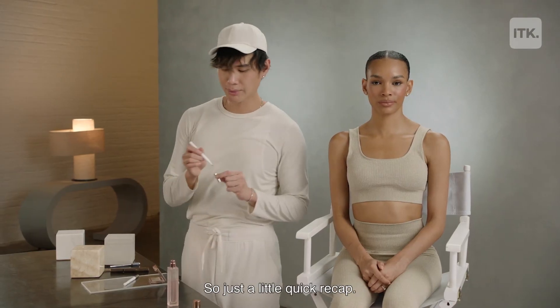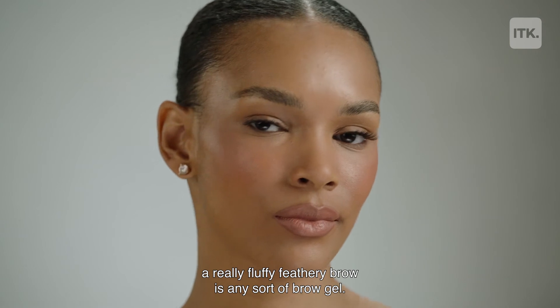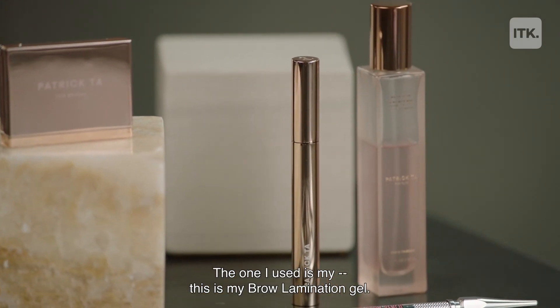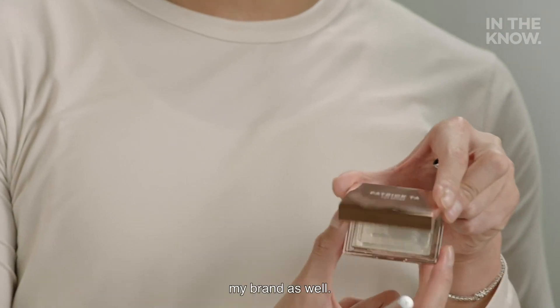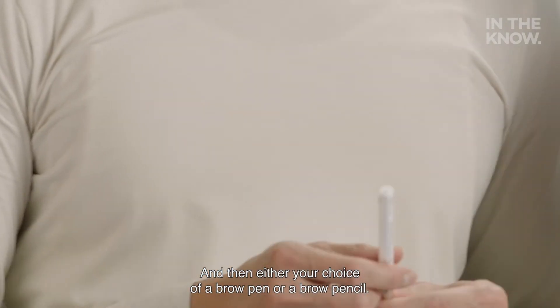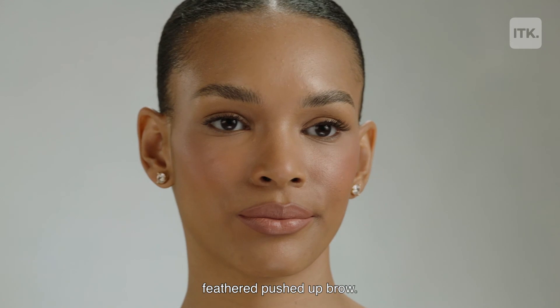So just a little quick recap. Some of the products that you are going to need to create a really fluffy feathery brow is any sort of a brow gel — the one I use is my brow lamination gel. If you want to use a shaping wax, this is actually from my brand as well. And then either your choice of a brow pen or a brow pencil. With all these products, you can create a really beautiful feathered, pushed up brow.